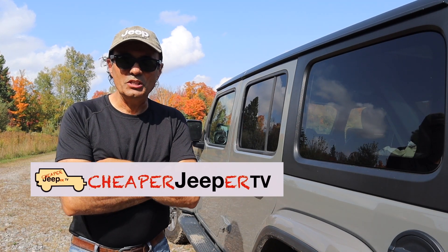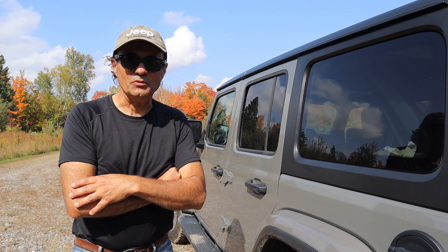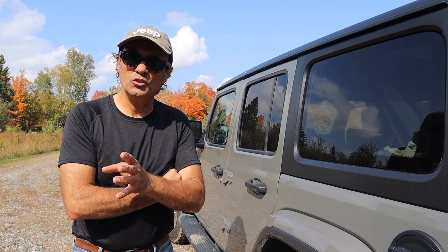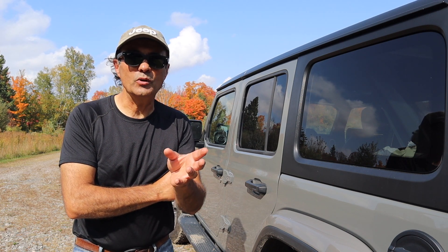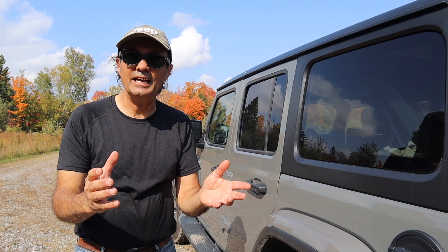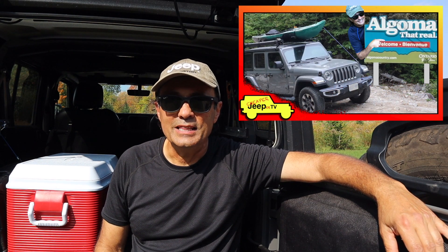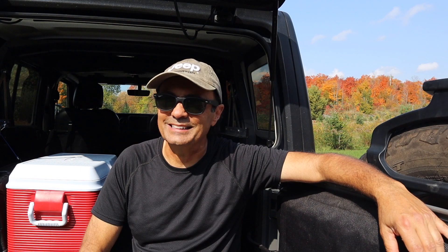Hey, welcome to Cheaper Jeeper TV, the show that helps you get the most for your money so that you get the most for your Jeep. I'm Dino, your host. Glad to see you here. We talked about how great it is to take your Jeep off-road or on logging roads to get you to your camping, canoeing, or fishing spots that you just can't get to in other vehicles. Now we're going to talk about the meals you're going to have when you get there. As promised in the Algoma video, this episode we're going to learn how to make campfire ribs. Stay with us.